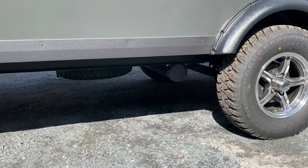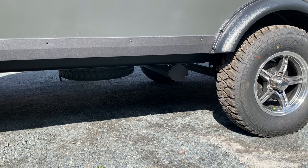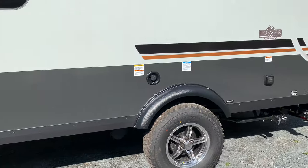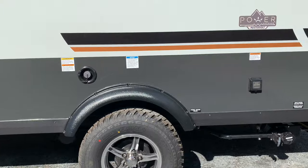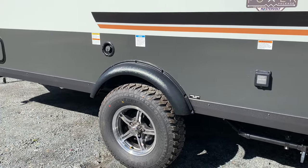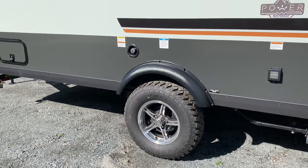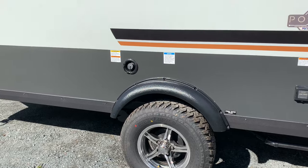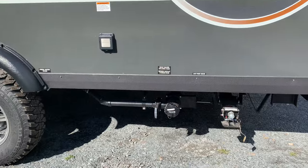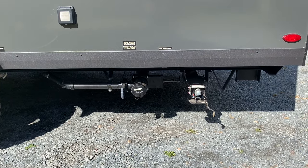Underneath, for storage of the sewer hose, there is a plastic tube. In front of that is the spare tire — because there's no bumper, Rockwood puts the spare tire underneath. Tires come with TPMS, Tire Pressure Monitoring System, and are nitro-filled from the factory. The freshwater tank is filled just above that tire. The 30 amp plug goes right there, and then the gray and black tank valves are easy to access.